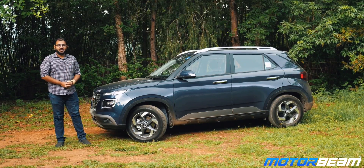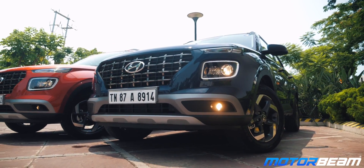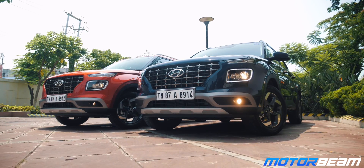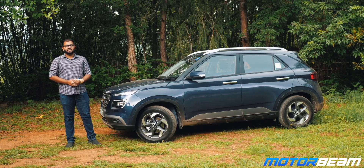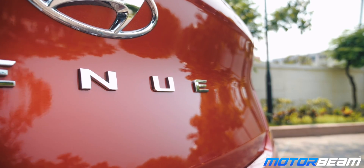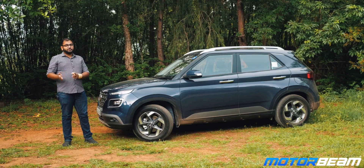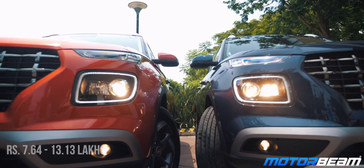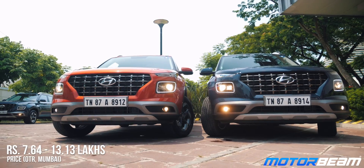After driving the Hyundai Venue the entire day, we have come out really impressed. This car offers good looks, lots of features and creature comforts, very good seats, a convenient and easy-to-drive nature, and obviously that is backed by Hyundai's reliability and after-sales service. It isn't as fun to drive as the Ford EcoSport, but honestly buyers in this segment don't really look for fun — they want exactly what this car offers. The cherry on the cake is that everything comes at a very attractive price, with the top end priced at Rs 13 lakhs on-road Mumbai, making the Venue a very good buy in this segment.